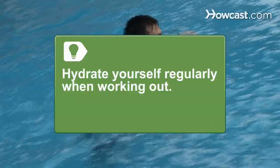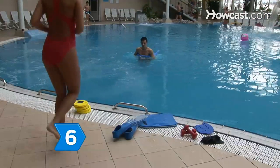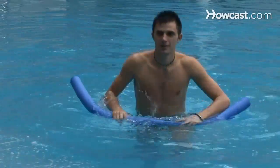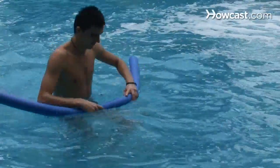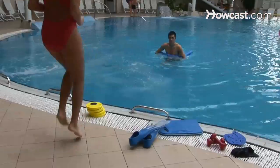Hydrate yourself regularly when working out. Just because you're in water doesn't mean you have enough in your body. Step 6. Enroll in a water aerobics class, even if only to do some water walking, which will burn twice the calories the same effort on land would. The added advantage is that you cushion your joints, since in water you are only 10 to 15 percent your normal weight.